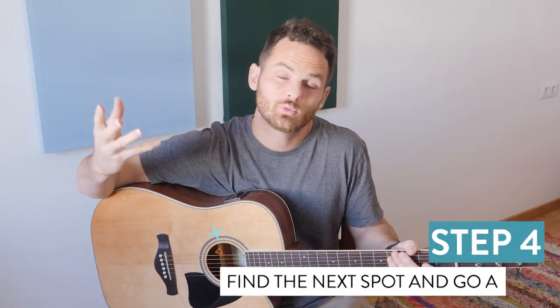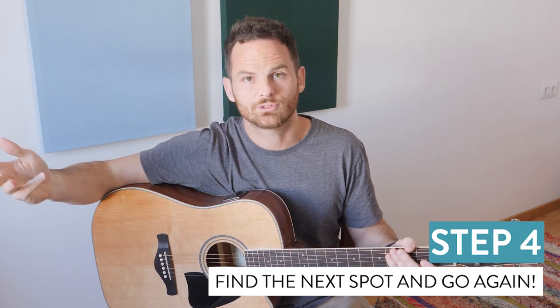Step four: repeat steps one through three, but with the next trouble spot. Everything that we work on has lots of trouble spots, so we're going to have to do this process a lot, which means you're going to be spending a lot more time working on isolation than on the easy stuff — but that's okay, that means you're doing it right. Now I'd like to hear from you. Comment below what you're working on, what's giving you trouble, and let's see if we can figure out a way for you to isolate it and get it going better.